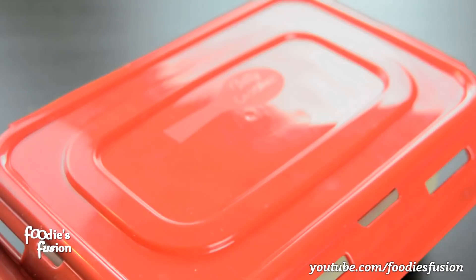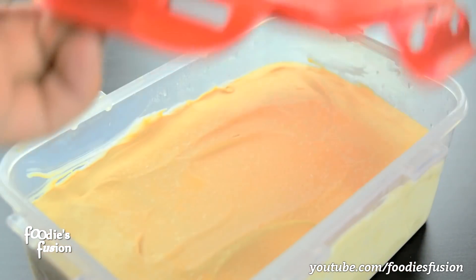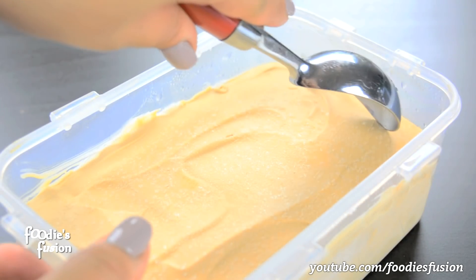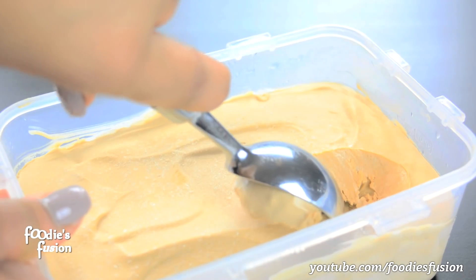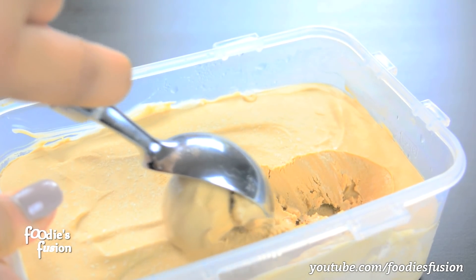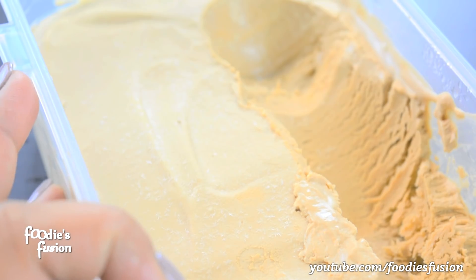Our ice cream is very good. You can see the same thing. Rich and creamy. You can have coffee ice cream.